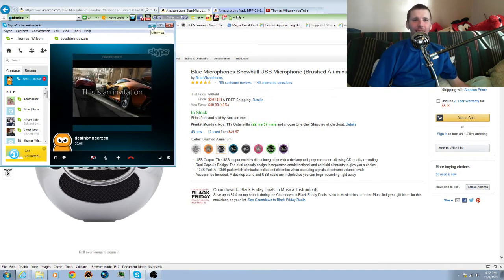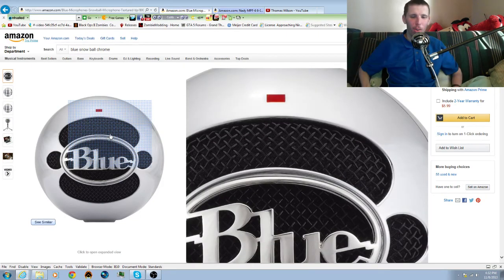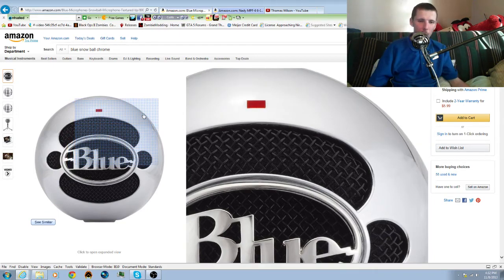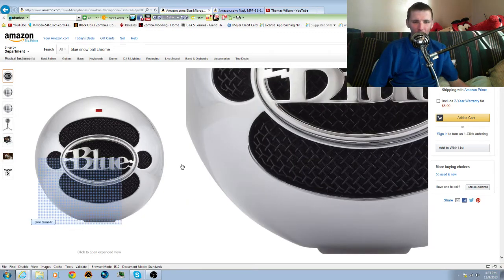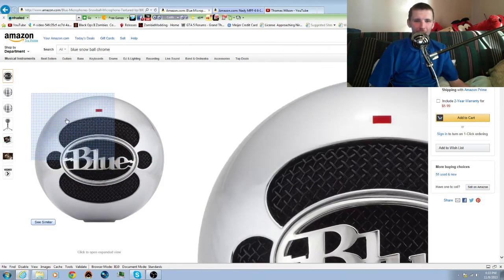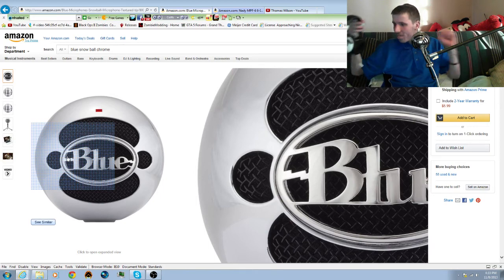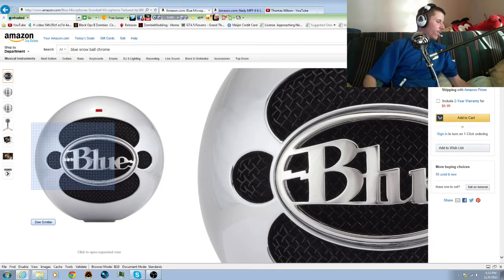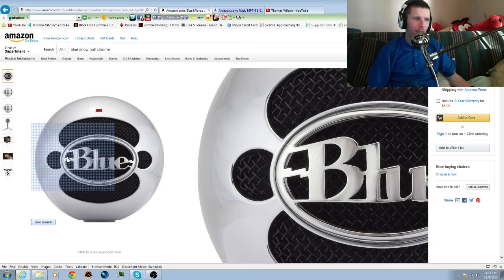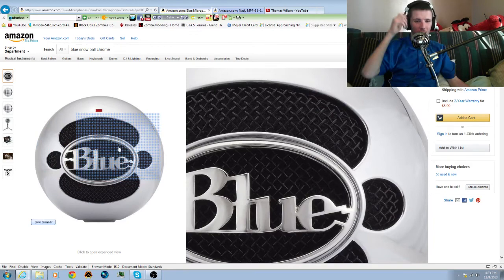Sorry about that interruption. To continue — the Blue Snowball: audio quality is good, visual design is not the best, but the overall feel is solid. It doesn't feel cheap at all — it feels like a high-quality microphone.